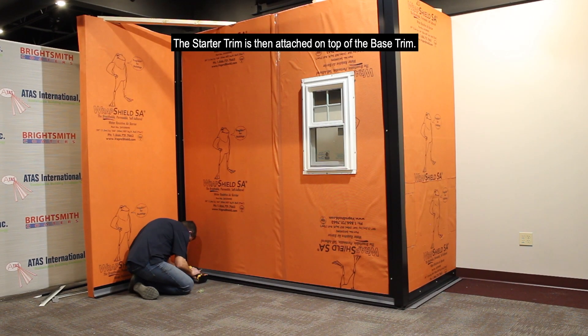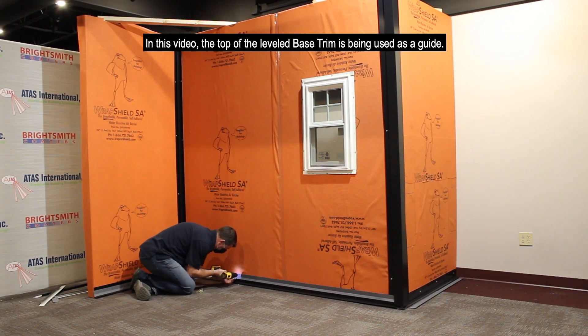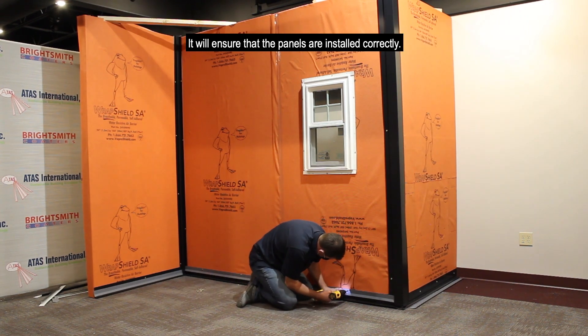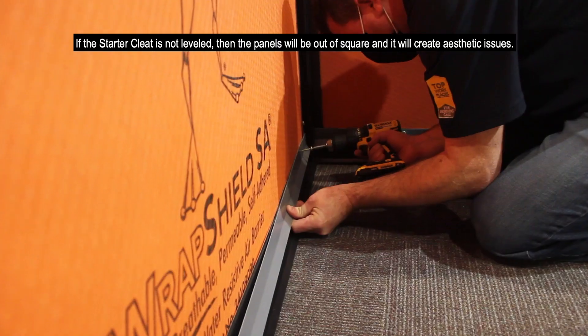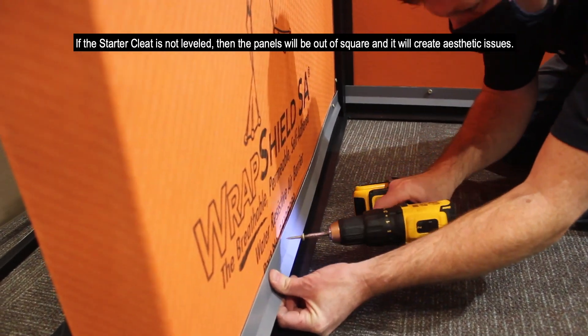The starter trim is then attached on the top of the base trim. The top of the leveled base trim is being used as the guide. It will ensure that the panels are installed correctly. If the starter cleat is not leveled, then the panels will be out of square and it will create aesthetic issues.